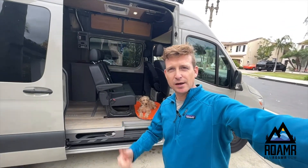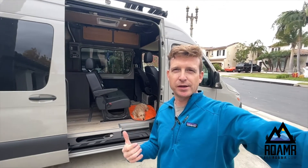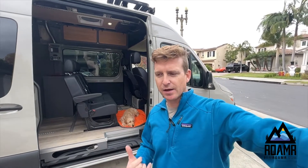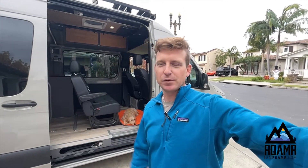Hey guys, Troy here from RoamR along with our new addition Dune. We've got a really fun update about our van build that's currently underway. We've got a long way to go yet, but you're going to get a really in-depth sneak peek on what we've done so far and some of the products we've strategically selected. We'll give you an update on what we've done, what we're continuing to do, and more videos as we get closer to the finish line.